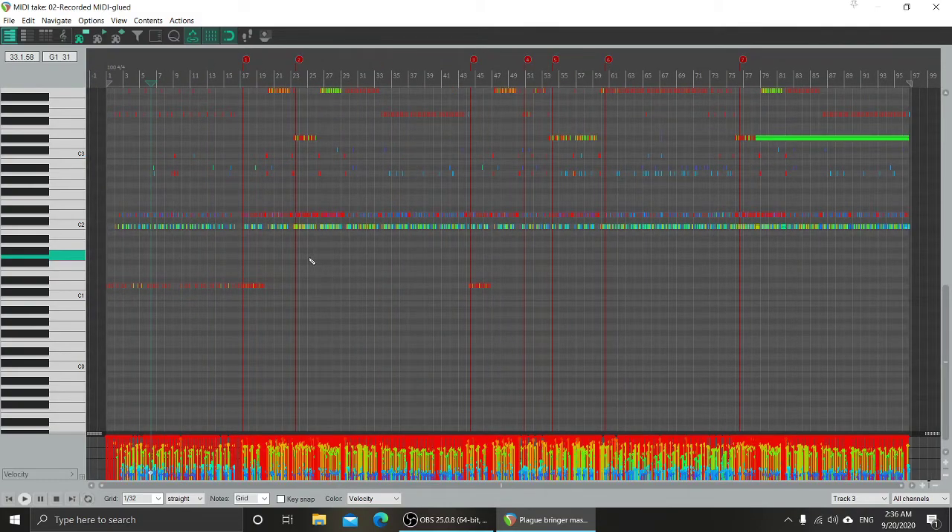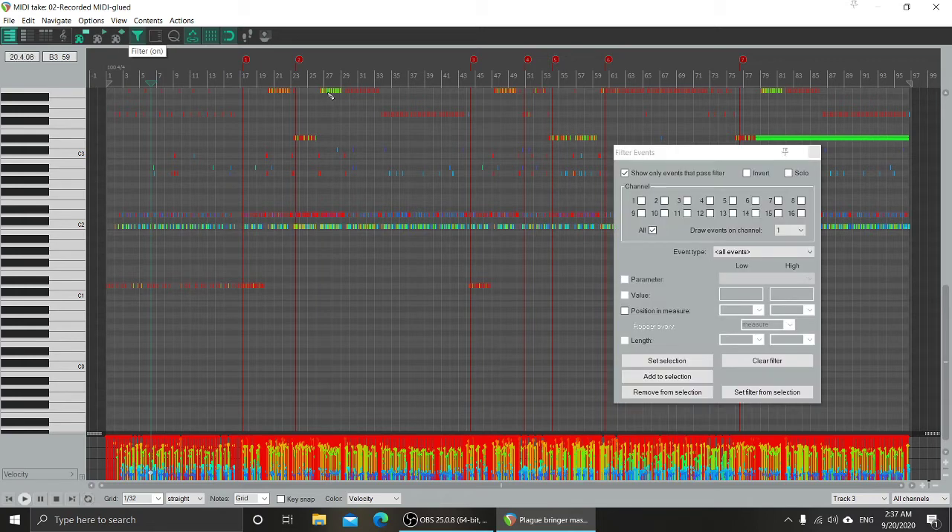Wouldn't it be cool if there was a way to filter out all the bad stuff and remove it? Well, there happens to be something built into REAPER for that. Up here we can find this funnel-shaped icon called 'Filter.' We click on it and it gives us a bunch of options about what we want to filter out. Right now nothing is selected, so it's not ready to filter anything, and with all channels selected it covers all the MIDI possible on here.